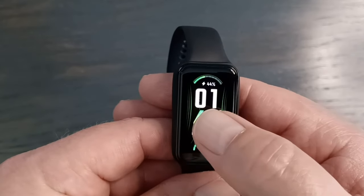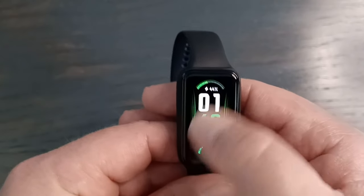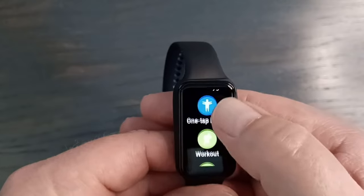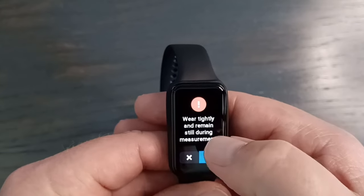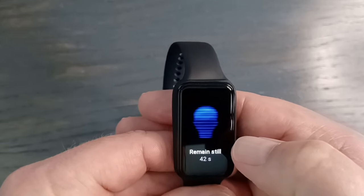A cool feature is that you can check three readings at once. You can go into the one-tap measurement, hit it once, and it measures heart rate, stress, and blood oxygen levels simultaneously. It takes about 45 seconds and gives you a reading on all three.